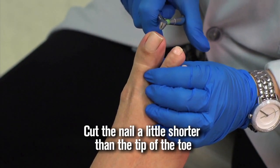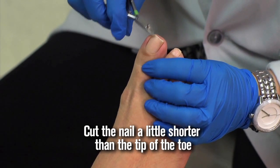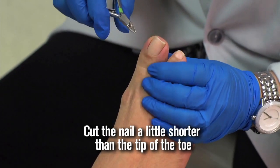You always want to cut the nails so it's a little shorter than the healthy part of the toe. But you don't want to cut it so short that you end up causing yourself pain.